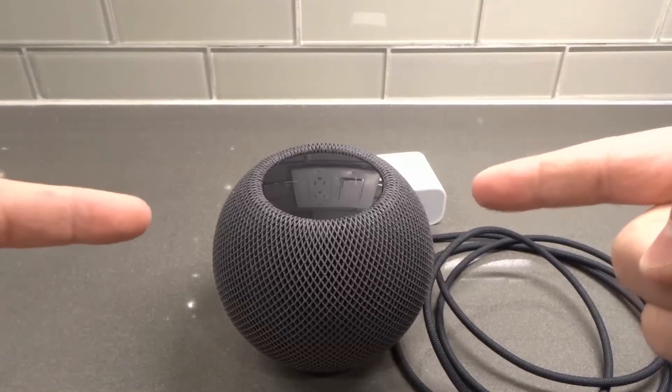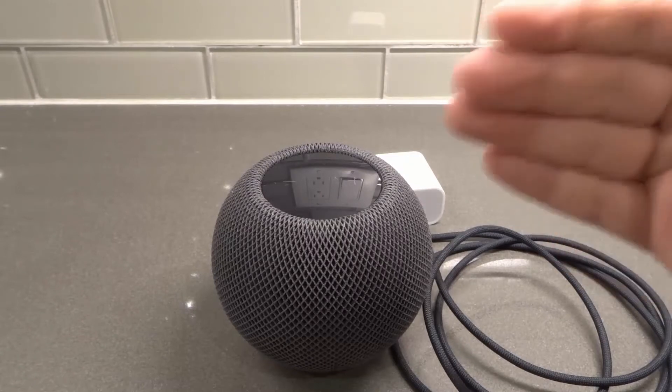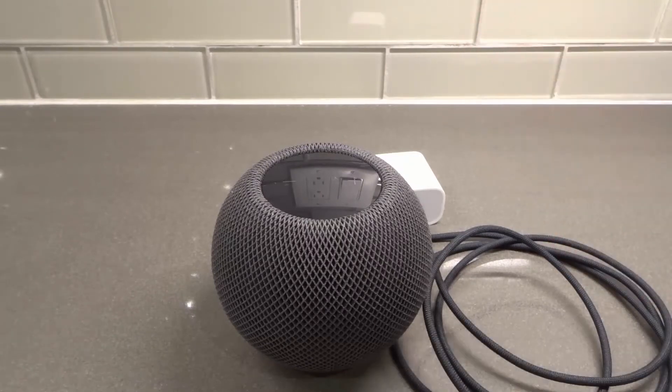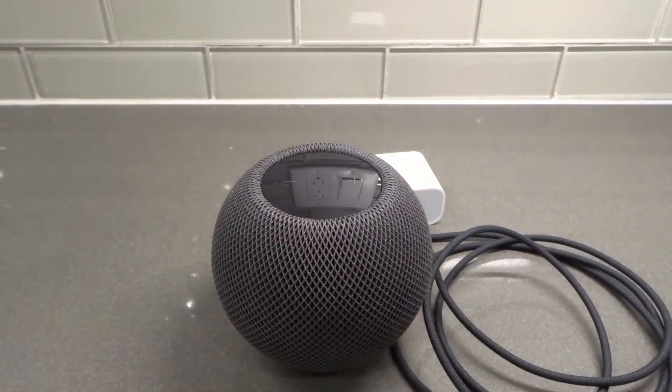Hey everybody! I'm here today to talk to you about a HomePod mini that keeps disconnecting. I'll be going over how to fix it easily in this step-by-step tutorial. I'll be outlining six specific things that you can do to hopefully stop your HomePod mini from continually disconnecting.